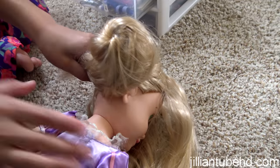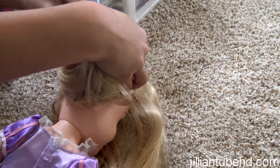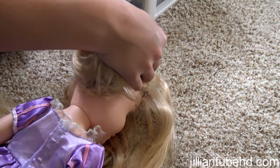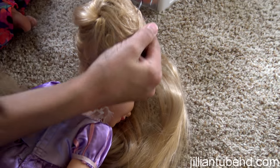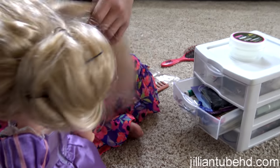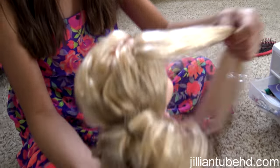The easiest way to get the bottom is to put her down. So if you're doing a person's hair you just — well, not smash them into the floor! But lay whoever you're doing the hair on down. So far she has a very pretty updo bun.